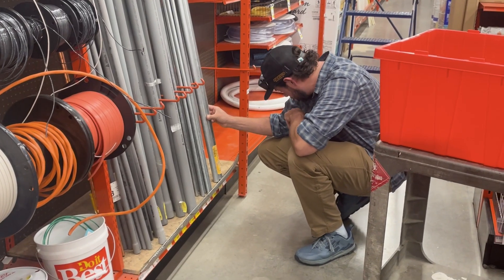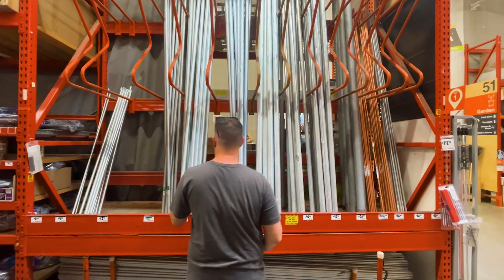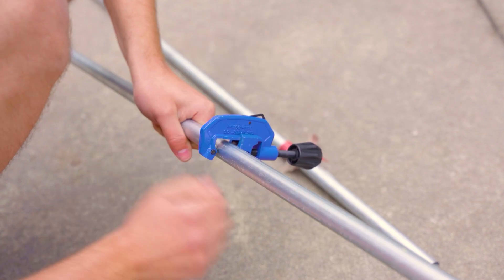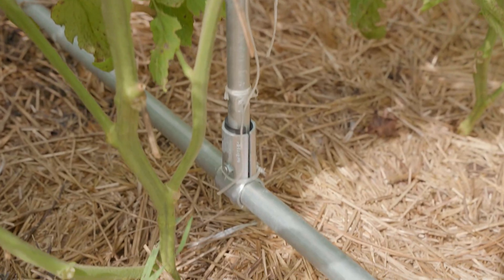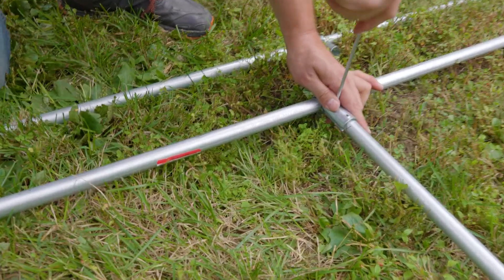To recap EMT Conduit: it's readily available at your local hardware or home improvement store in the electrical aisle, sold in five or ten foot lengths. You can cut it to the dimensions you need with a portable rotating pipe and tube cutter. It's galvanized, corrosion resistant, and made of steel — an attractive and capable choice for DIY projects both indoors and out, which is why we chose it as the foundation of our connector system.